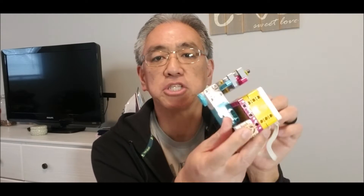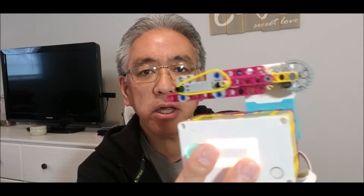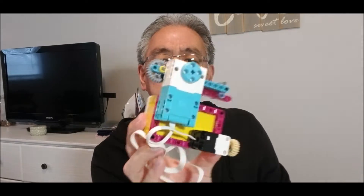Hey everybody, what's going on? It's Mr. Hino with Mr. Hino's Leg Robotics. And today I have the Spike Prime manual or automatic shooter. This thing is so cool. It has a rubber band, gears, and it's so easy to make.